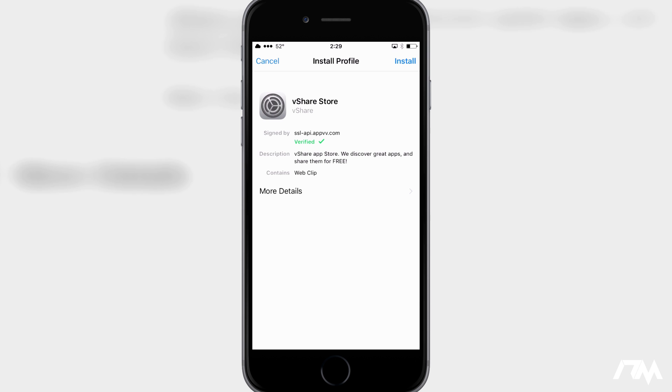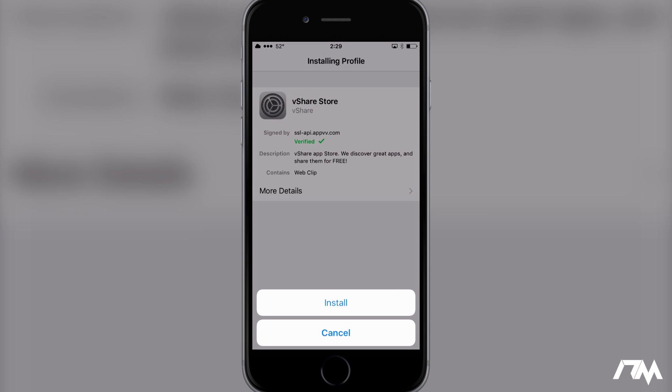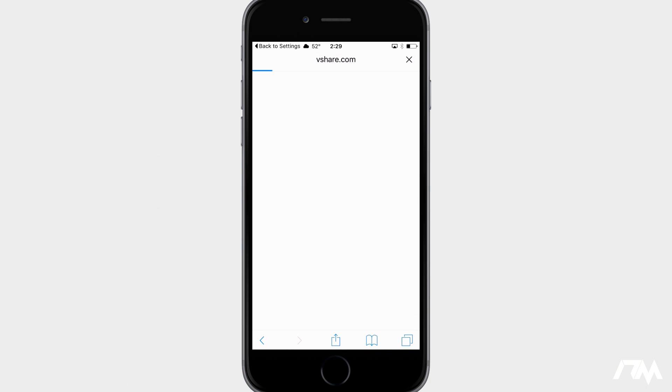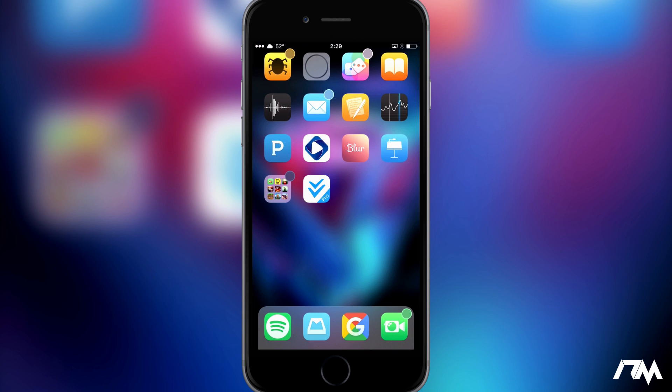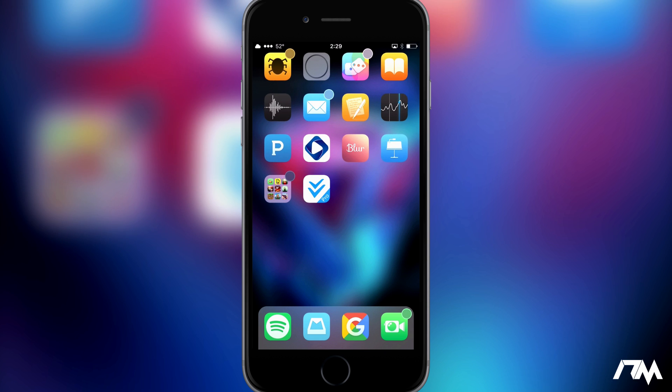Go ahead and click on Install — it's perfectly safe. Go ahead and put your passcode in for your device if you have one, and then click on Install. We're going to install this profile. Go ahead and click Done. We can exit out of Safari now and you'll have the vshare application on your springboard. Go ahead and launch the vshare app once it loads up.